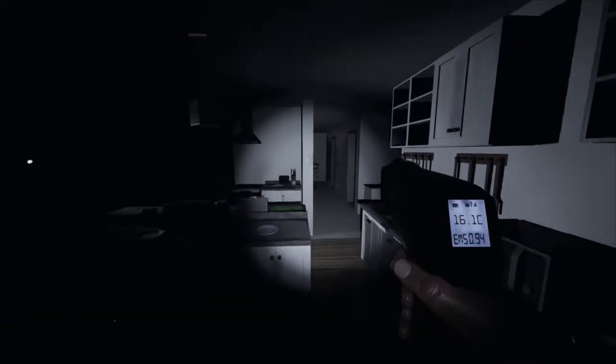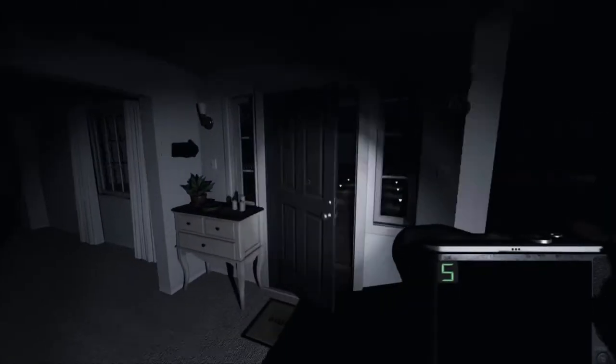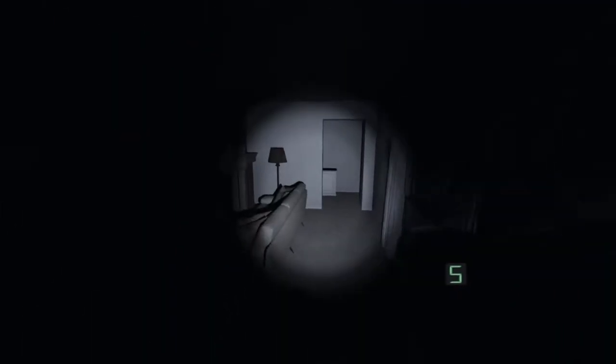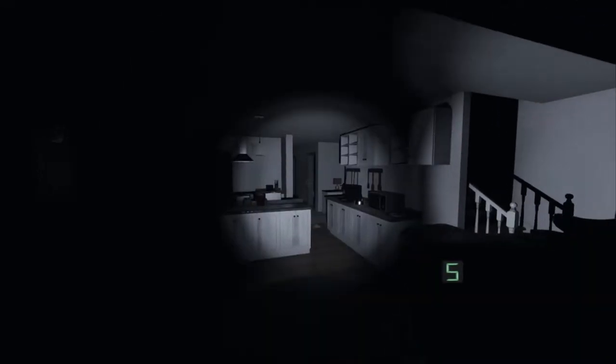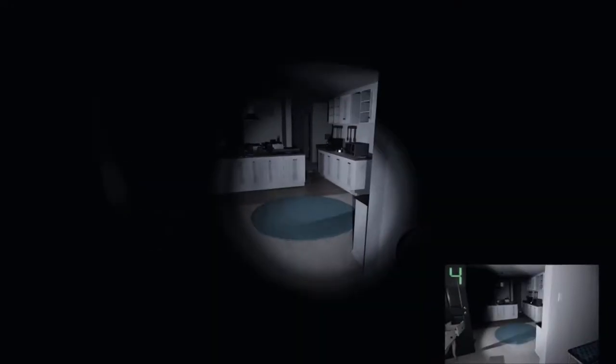Did you just play the piano? Did you just hear a piano? Hold on, let me try. Oh, she just closed the door. That sounds like it's right up my ass. Oh, Jesus Christ!